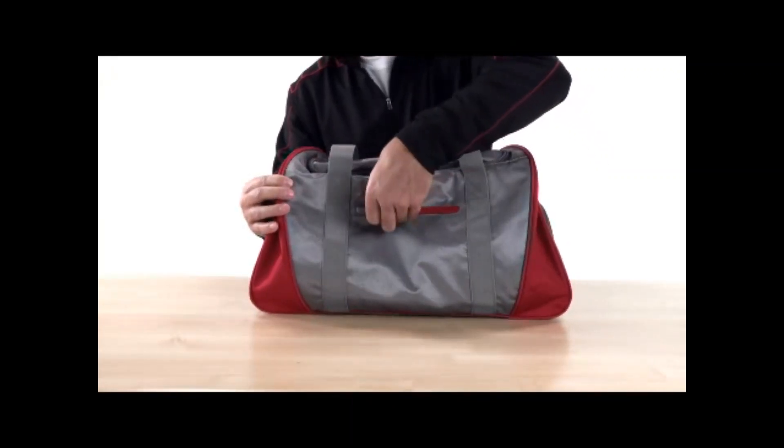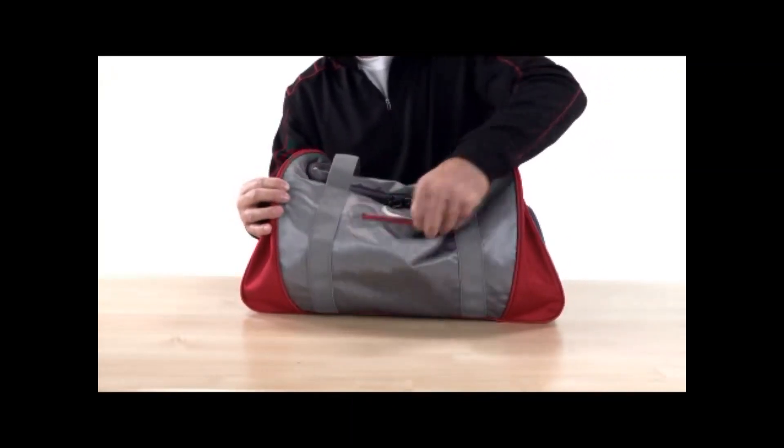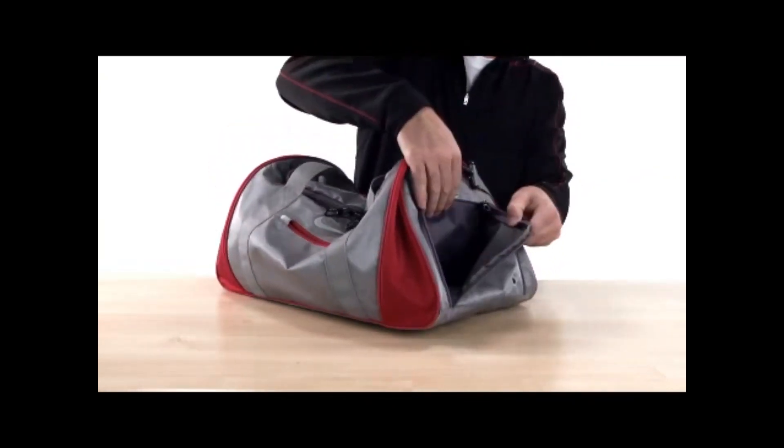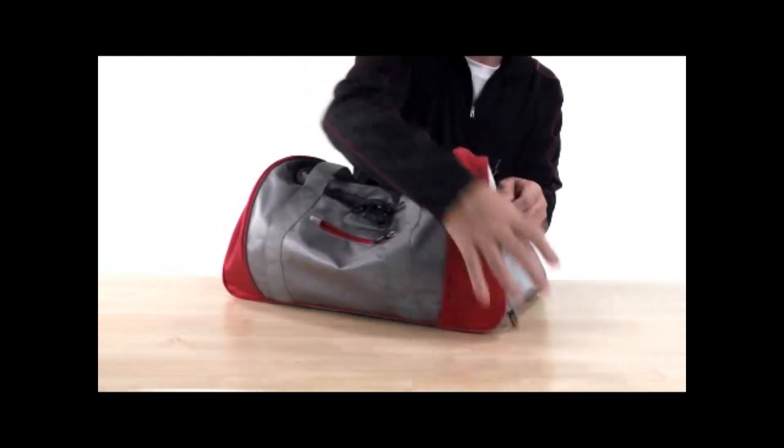On the front there's a small zippered pocket for quick access to your keys or phone. On one end there's a ventilated wet dry pocket to keep shoes or wet swimwear and towels separate from the items on the inside.